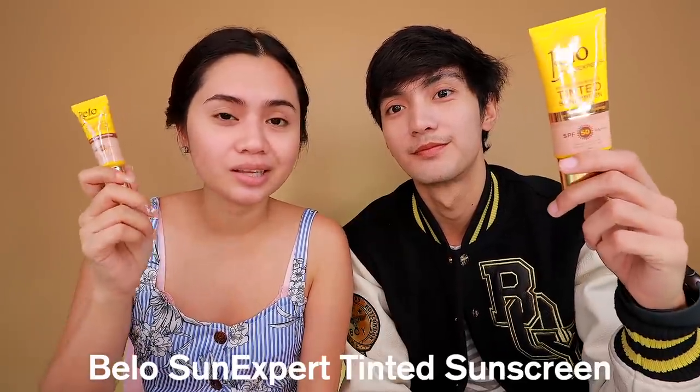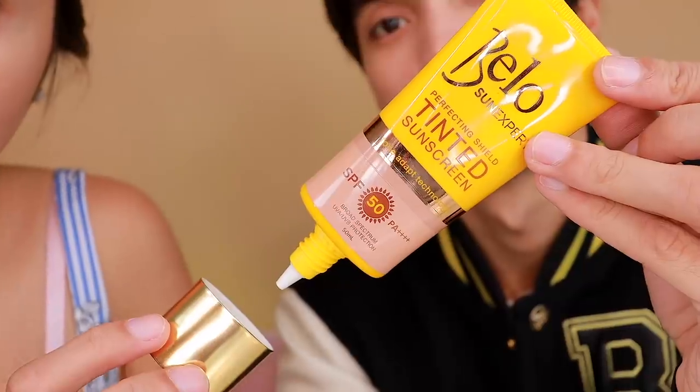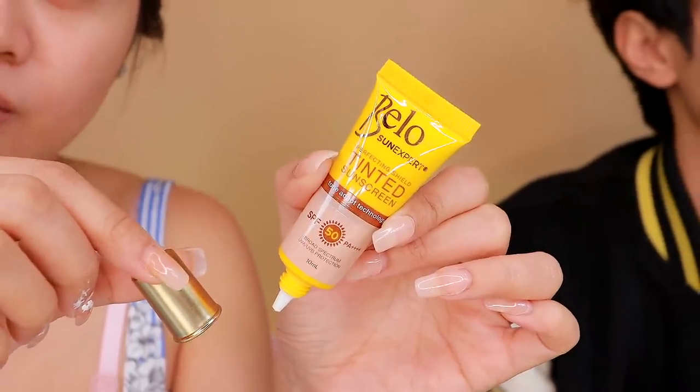Kung hindi ako mag-todo makeup, hindi ko naman kailangan. And for Jeloy, it's for protection. So for our first step, what Jeloy is doing — which is also what I do — is this Bellow Tinted Sunscreen. This has SPF 50 PA++, which is the standard for sunscreens for daily use. And it has Tone Adapt Technology. Itong kay Jeloy yung malaki — the 50 ml — while yung nasa akin is the 10 ml variant.